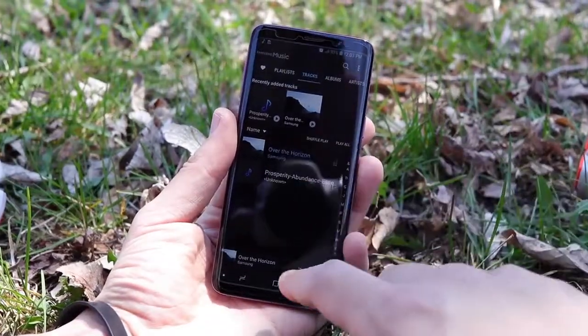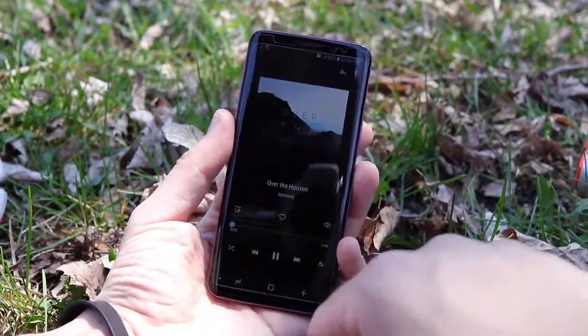I think the Galaxy S9 with Dolby Atmos enabled is the loudest smartphone you can get on the market today, even louder than the iPhone X. While the iPhone X does sound a little more full and maybe a little bit better to some people's ears, the Galaxy S9 is extremely loud.